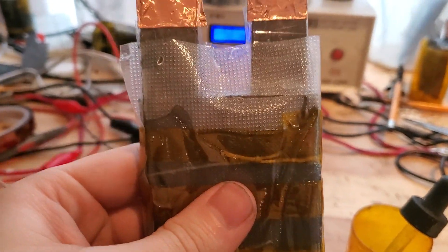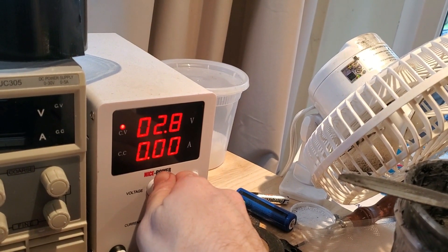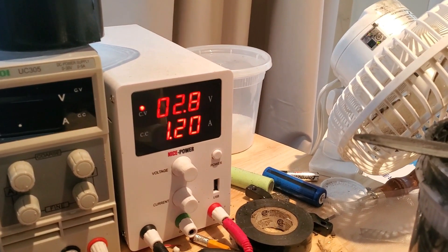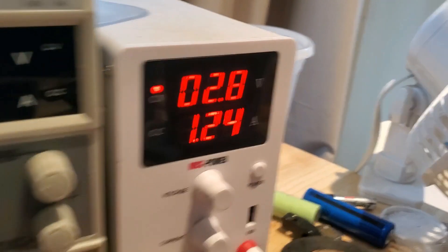It's finally time to charge this battery. On the first charge, I usually set it to 2.8V. This battery maxes out at 2.4V but will settle at 2.2V. This battery is drawing over 1.2A and it's not showing any sign of falling. This is a sign that the battery has good capacity.